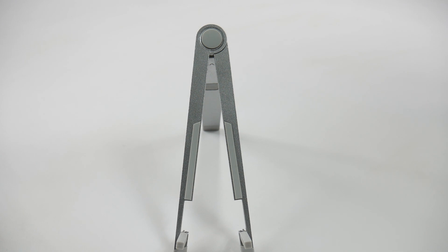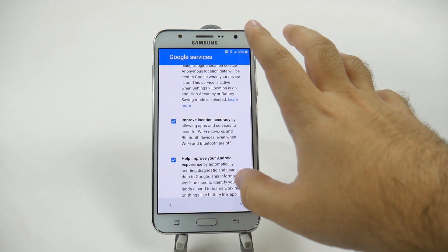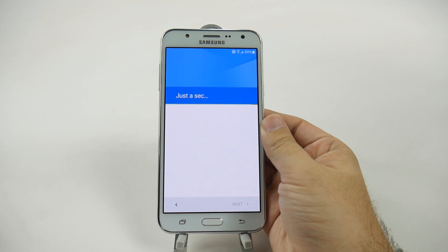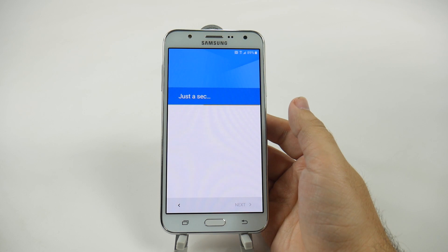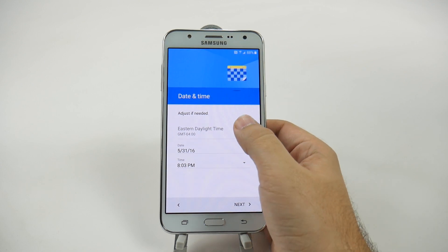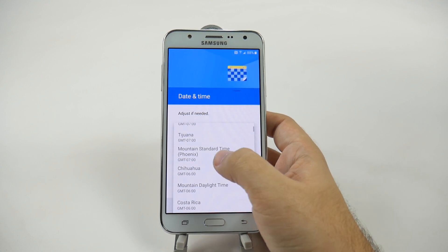And then you're going to enter in your password. Once you do that, you're going to go next. And then you will set your time zone — mine is Pacific, so just set it to whatever yours is.